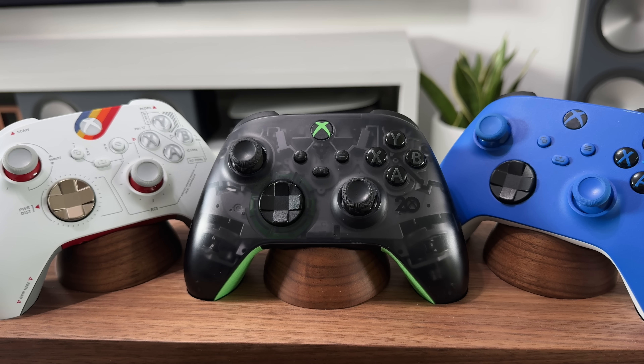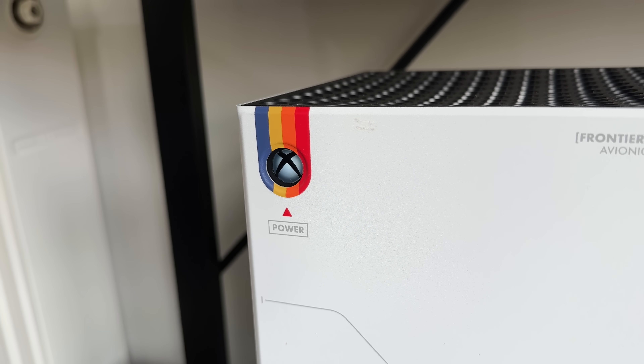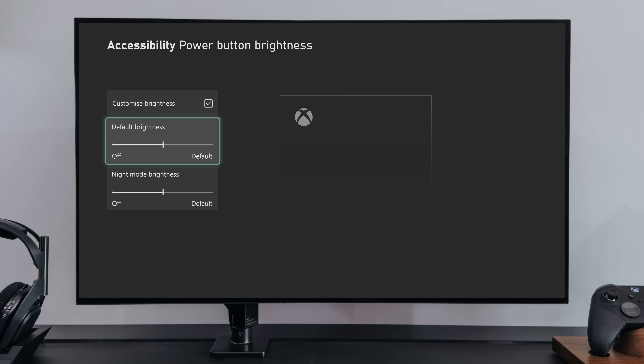Or if you'd rather, you could just turn the lights off completely and go for that full-on stealth mode. And the same for the Xbox itself — this light on the front can be adjusted or switched off completely if you want to go for that dark mode look.